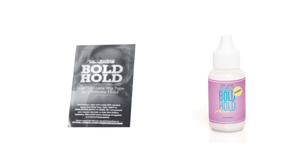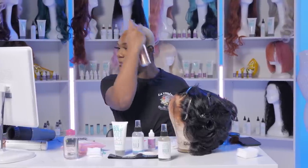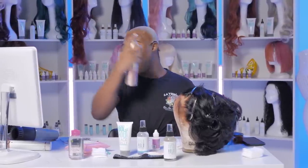Today we'll be using the Bold Toad Lace Wig Tape along with the Bold Toad Active. So you want to just grab your favorite hairspray and prime your cap, because it does have makeup on it, and you want that tape to go ahead and stick.